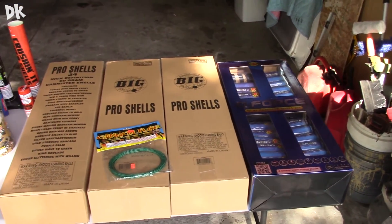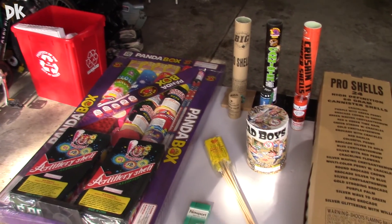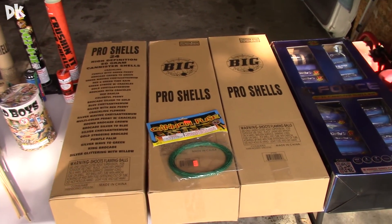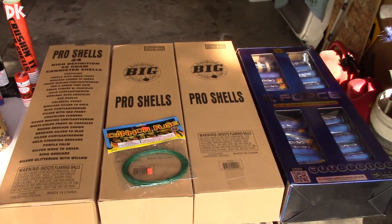What's going on Xbox and YouTube. This is my fireworks stash for 2016 for the 4th of July. Now I know in the beginning of my video you guys seen that I went to a store called Motor City Fireworks here in Michigan, and they have some of the best deals ever.